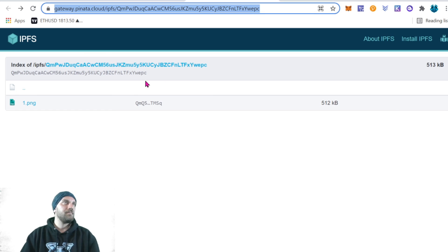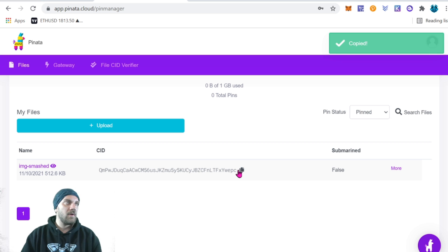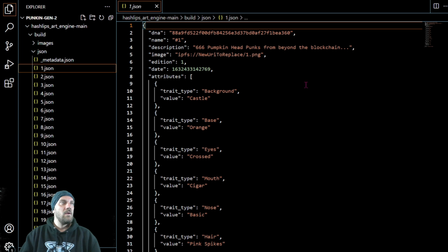Everything after 'ipfs/' is what the address would be — a long hex string followed by one.png. You can verify a few of them; if you're doing 10,000 you don't need to check all of them, just check a couple to make sure they're there. Back at your dashboard, copy the CID address for the entire folder by clicking it — that copies it to your clipboard. The next step is to open Visual Studio Code and replace the old address in your metadata files with this new one.